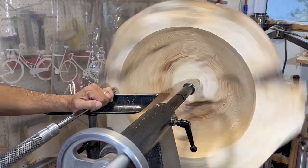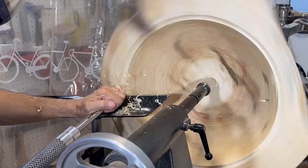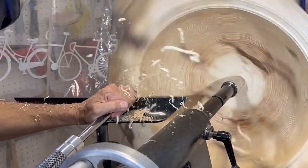Now I'm just going to roughly shape the top surface of the burl to try to get an even, consistent wall thickness throughout the piece and get it ready for drying.